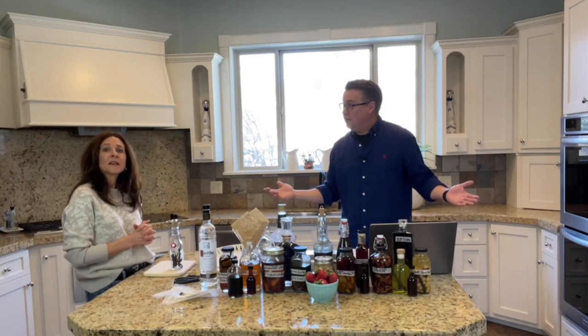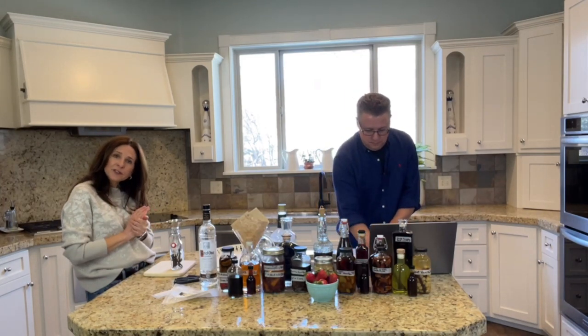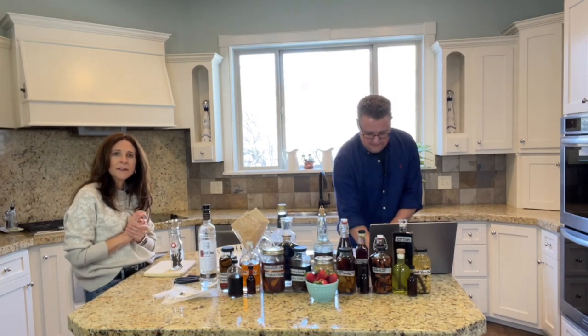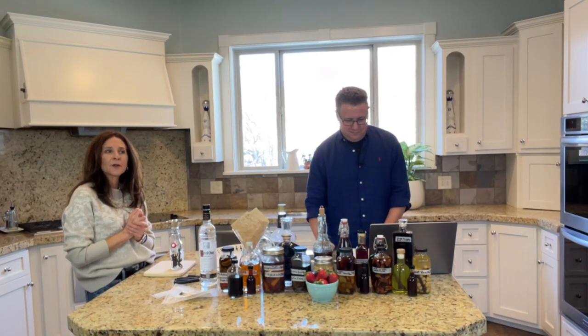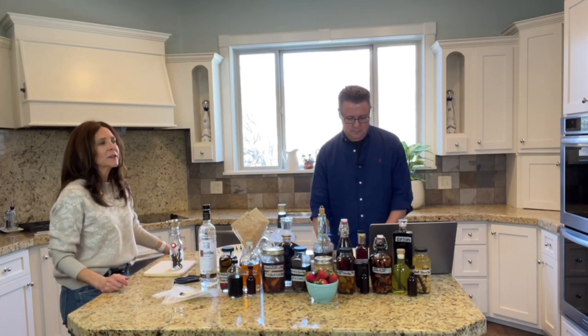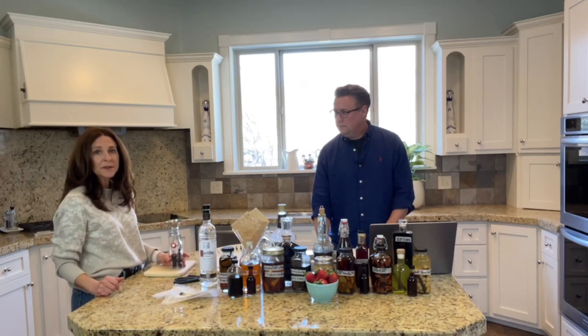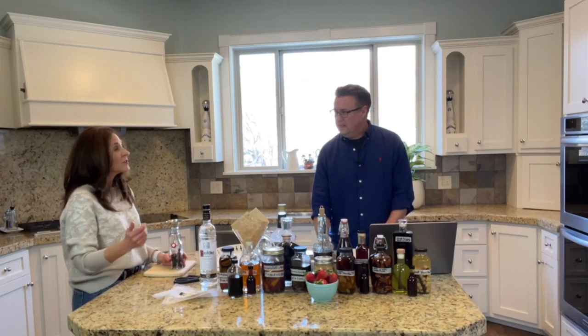If you're going for very traditional vanilla, you might want to go with the Madagascar bean. That's probably the most traditional-tasting vanilla bean that you're familiar with. So if this is your very first time, maybe start with Madagascar — but really, you can start with any of these.